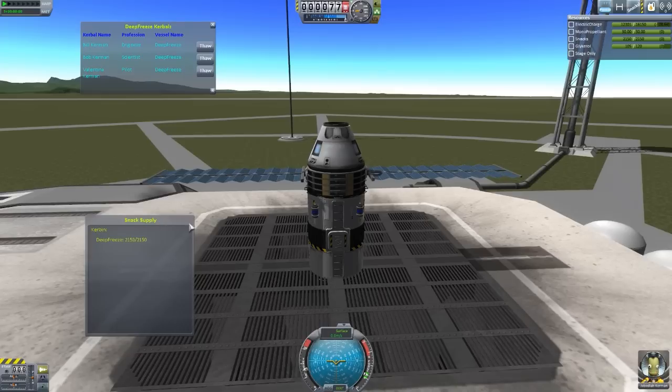Wake them all up, they can consume supplies, then before you head back home, put them back to sleep, and it all goes well. To thaw them out, you just hit the Thaw button — it will consume, as mentioned, 3,000 electrical charge, and then after about 30 seconds they will become unfrozen.